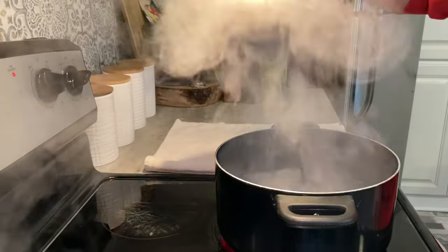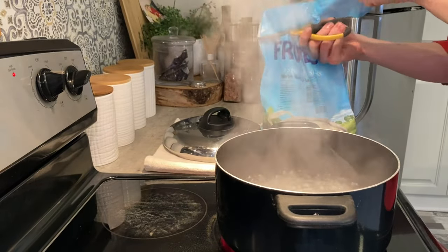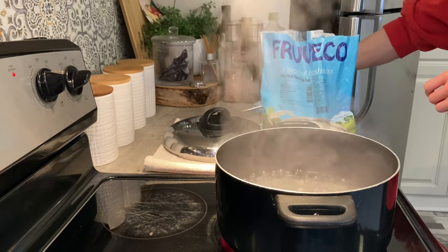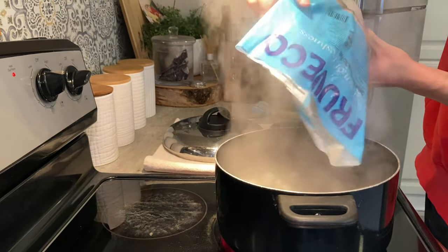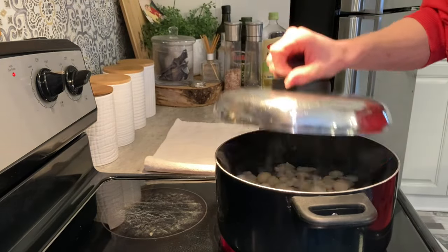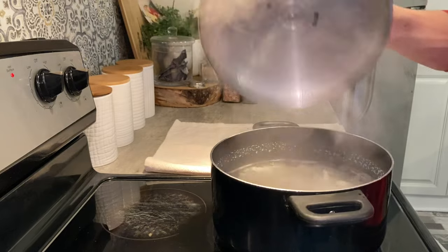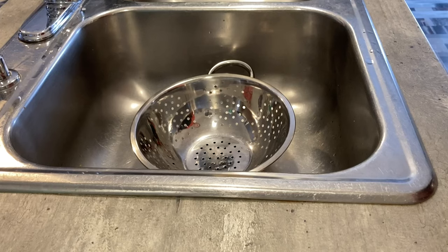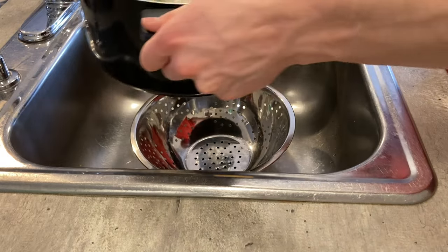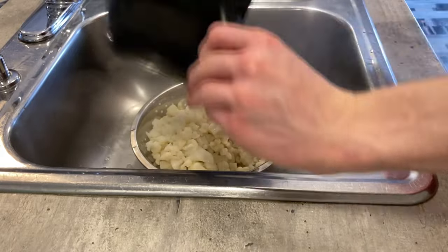Now that your water is boiling, take the cover off. You're going to take your frozen cauliflower florets and dump them right into your boiling water. Once it boils again, just take them off the heat and drain those little bad boys.